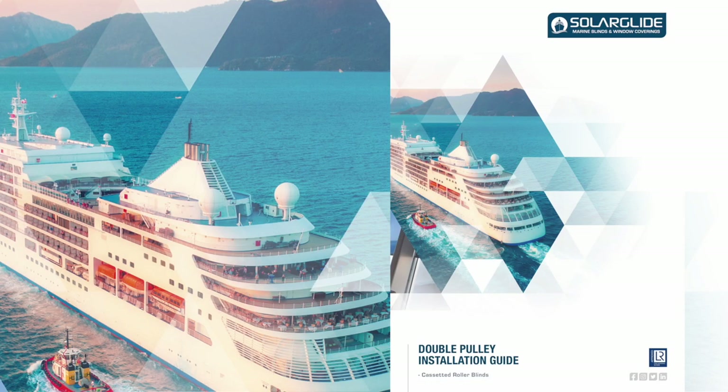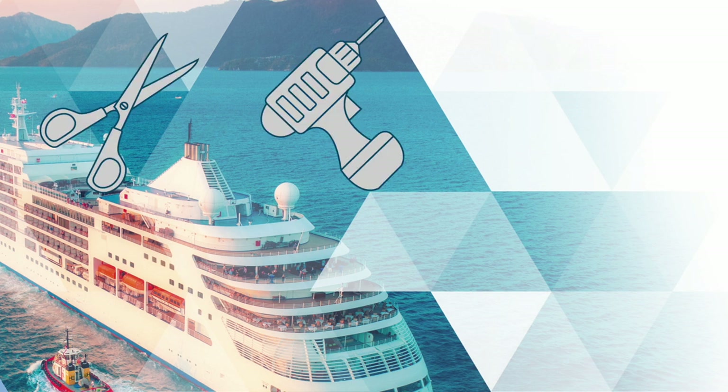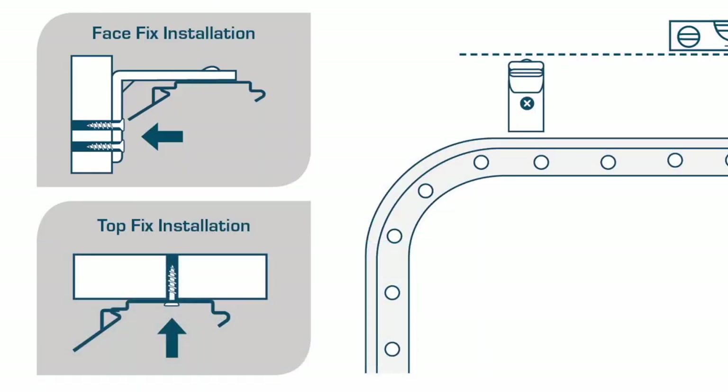Welcome to the Solar Glide double pulley installation guide for cassette roller blinds. The tools required for this installation consist of a pair of scissors, an electric drill, a tape measure, a crosshead screwdriver, a pencil, an allen key, and a spirit level. Solar Glide have supplied two brackets within your installation: face fix brackets and top fix brackets. Depending on the width of your blind, a sufficient number of brackets have been provided.